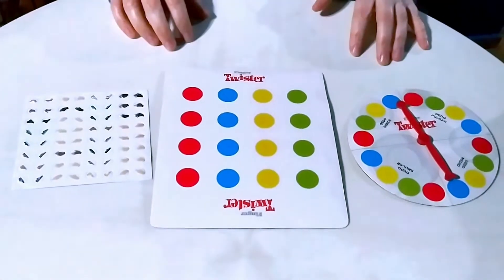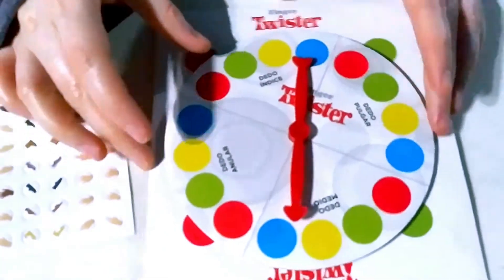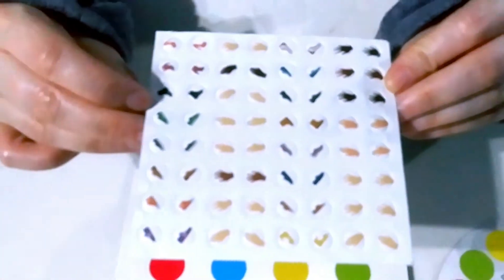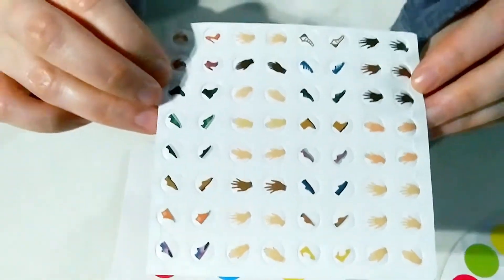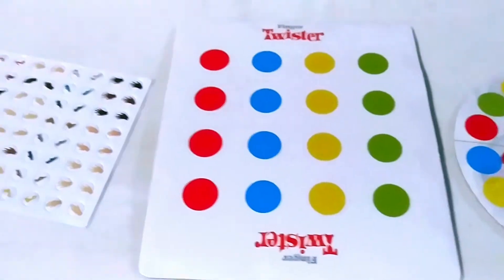Here we have everything out of the box. First up, we have the spinner, and then we have the play mat. And then we have these stickers with many different types of shoes, different skin tones, and even one that has the nails painted — that's pretty cool! I'm excited to play it with Eric. I never played Finger Twister before, only regular Twister many times, so I don't know how it will be, but I'm going to take you on, Eric — you're going down!